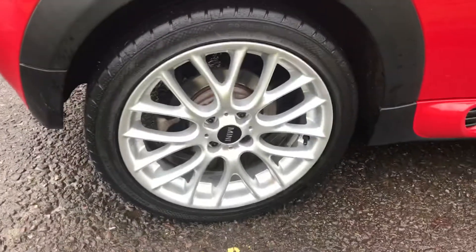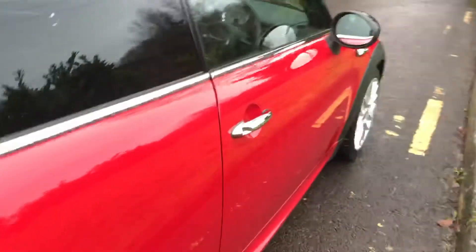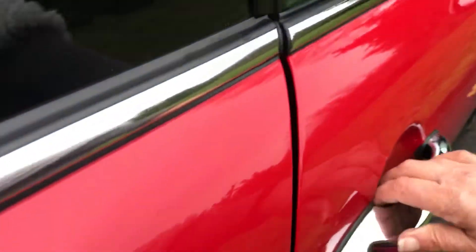This is her rear driver's side alloy wheel. Again, clean lines all the way down the side. There is some fluff inside because I'm wearing a fluffy jumper and I've just realised it's shed all over the car, but we can get that sorted out.